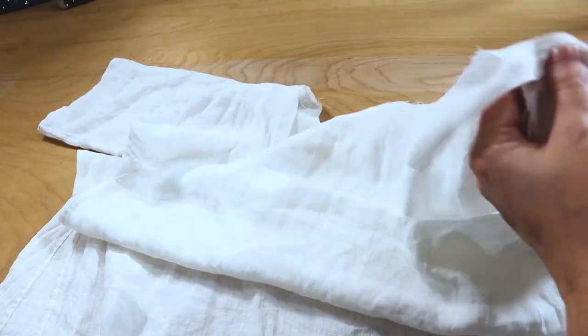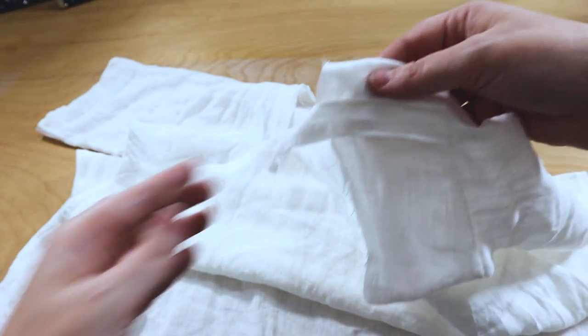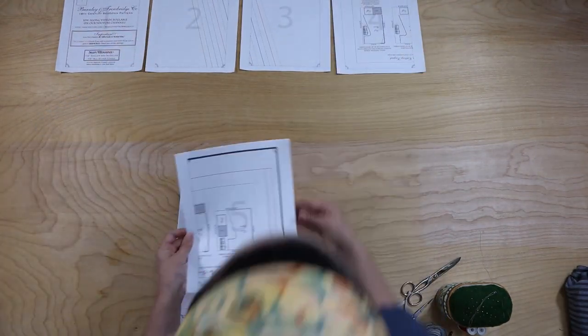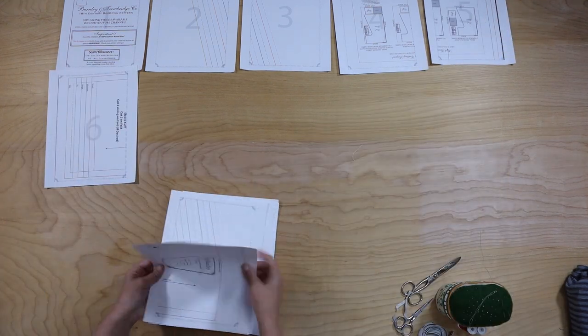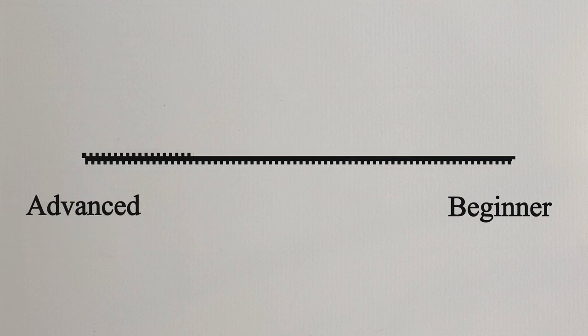Hello everybody and welcome to the historical sew-along series where we'll take you through the ins and outs of some simple historical sewing projects to build up your wardrobe and your hand skills — maybe even both at the same time. From prep work to finished product we'll do it together following step-by-step instructions with some tips and tricks sprinkled in along the way. This series is meant for all skill levels but it is especially nice for beginners to build confidence while building a solid toolkit of techniques.